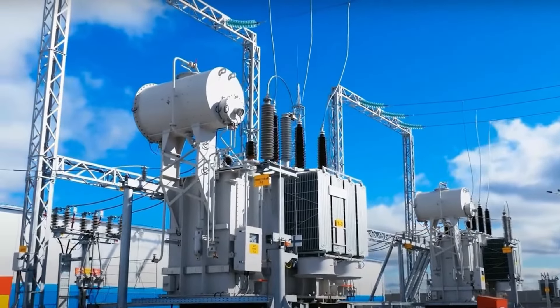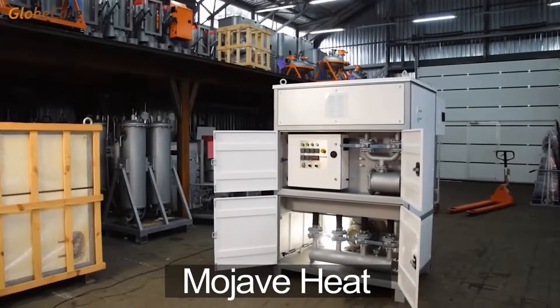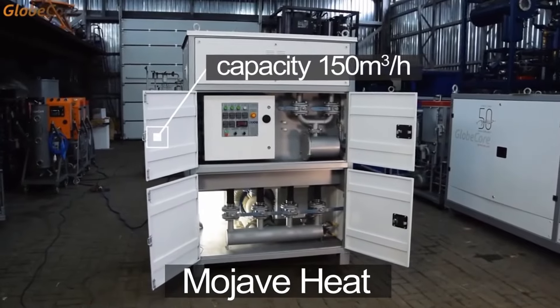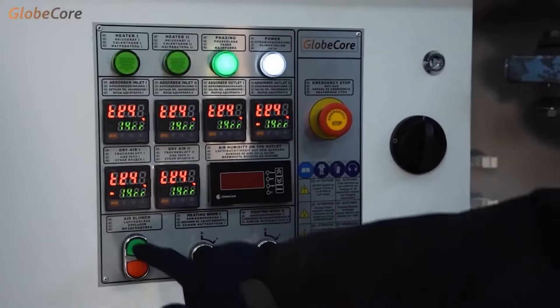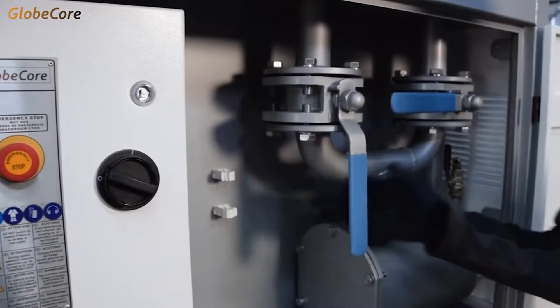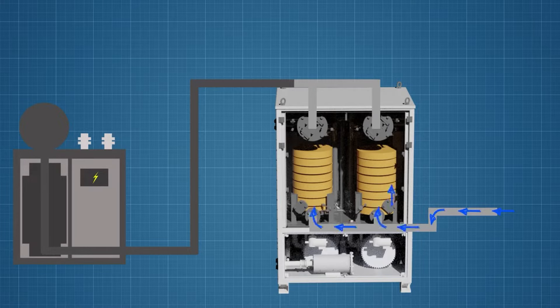GlobeCore also produces a high-capacity Mojave heat supplying 150 cubic meters of dry air per hour. The principle of operation of the unit remains the same — air passes through a column filled with sorbent, which absorbs moisture from the air and captures it in its granules.